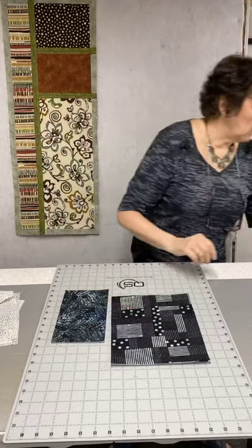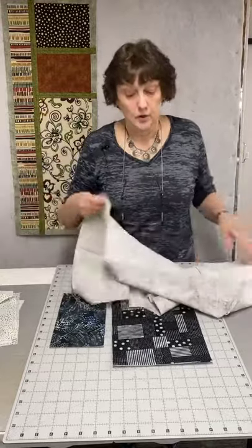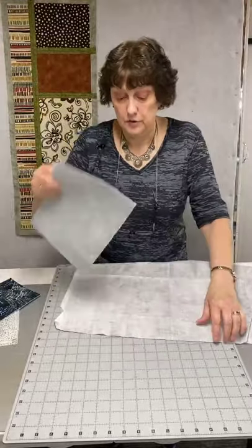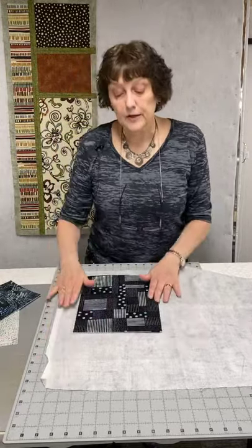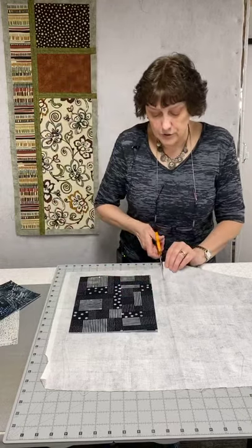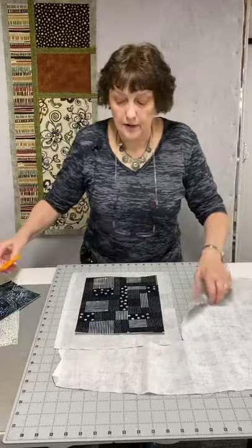Much easier and faster to use what I like to call slop factor. It will waste a little bit of fabric, but it will save you a whole lot of time. I need about an inch, so I'm just going to cut this. That's my back for this piece, and I would do that for each piece I'm working on. Once I have my back cut, all I'm going to do is take a little 505 spray. I could use glue stick, I could use pins to baste it — 505 is just quick and easy.